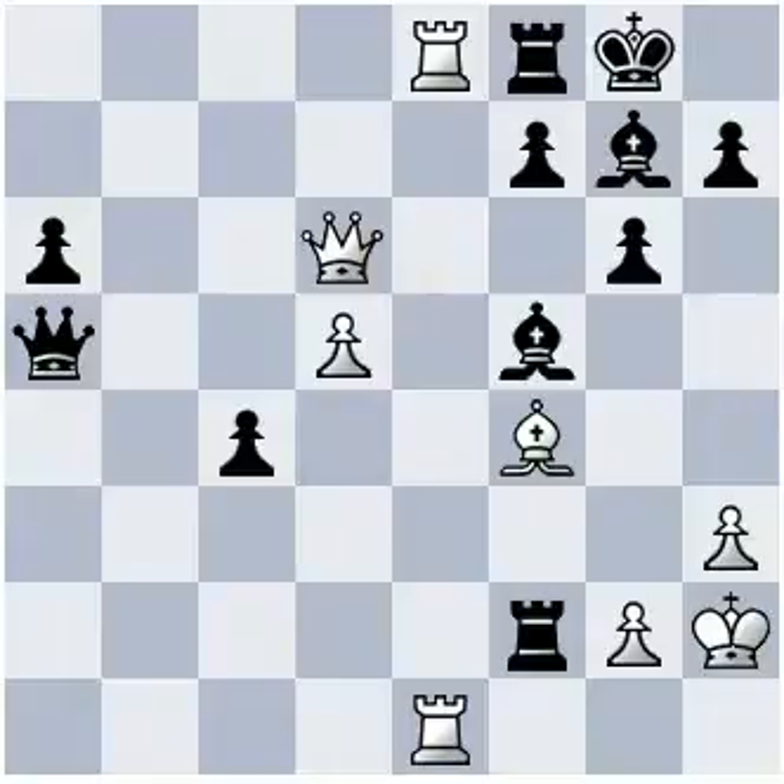Did you pause? What did you find? I hope you saw this combination.